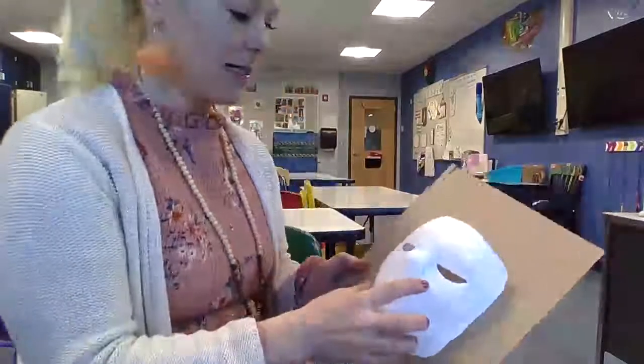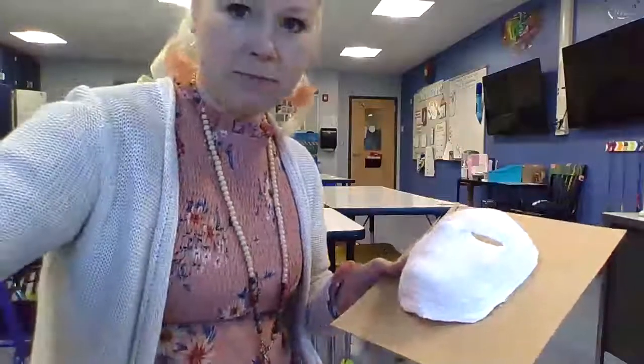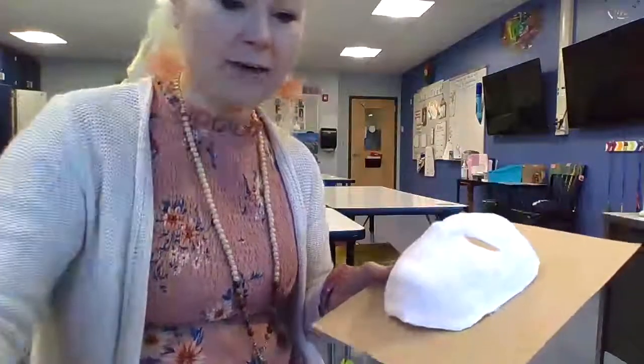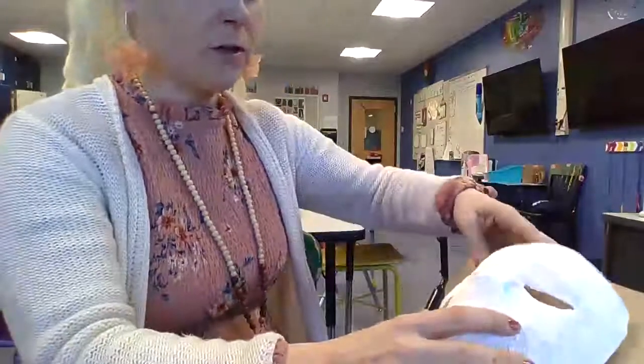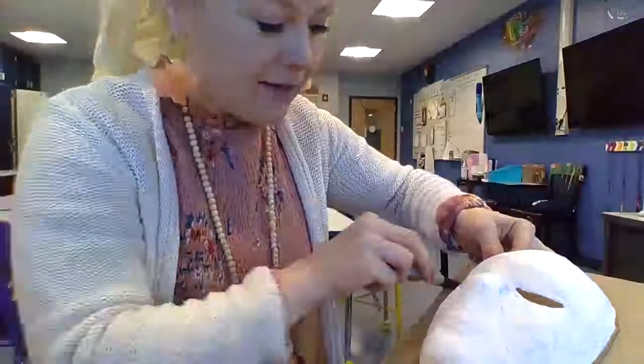Okay, this one is for the Boata. It's going to be hard for me to hold this so you can see what it is I'm doing. But you're basically going to — I'm going to do this in marker so you can see — you're basically going to hold your mask on here and trace the outside of it.